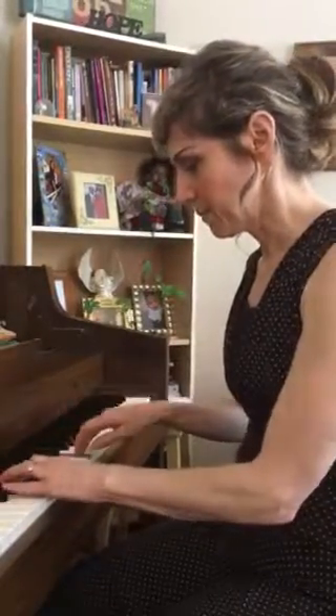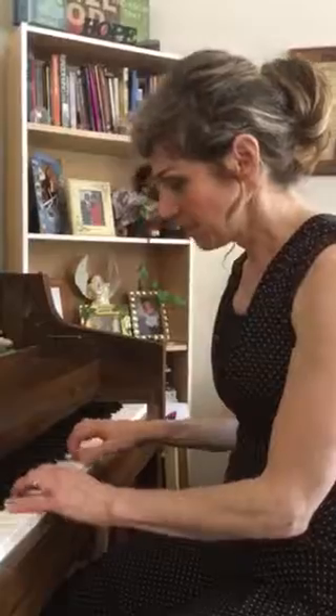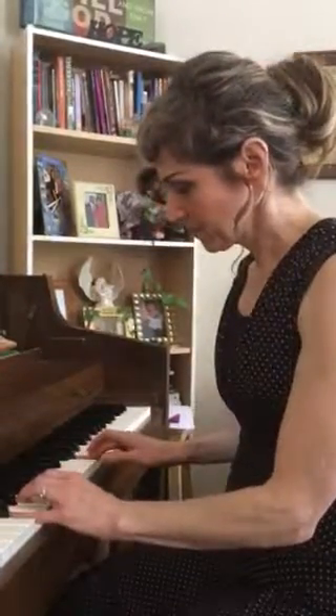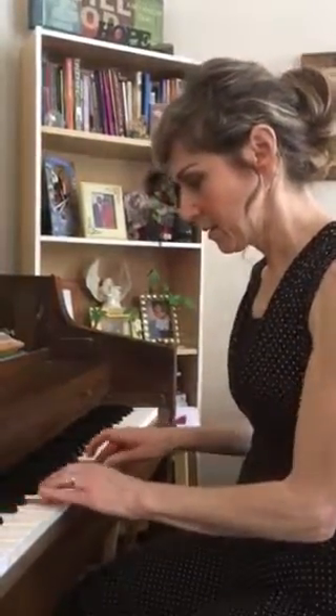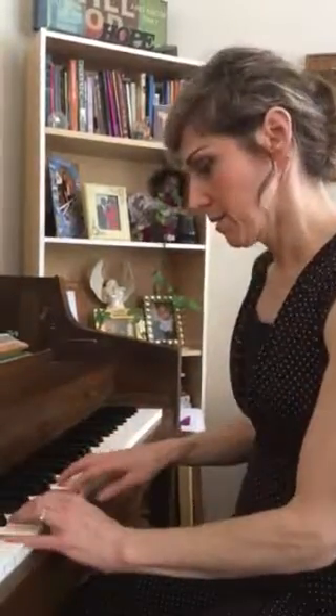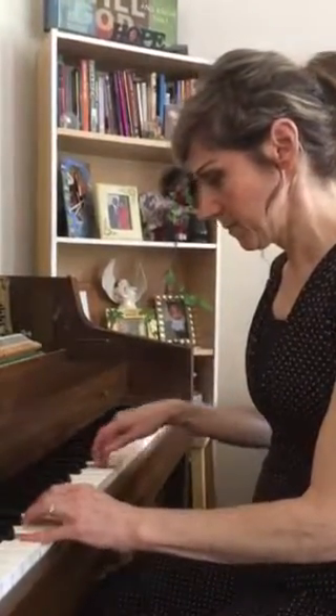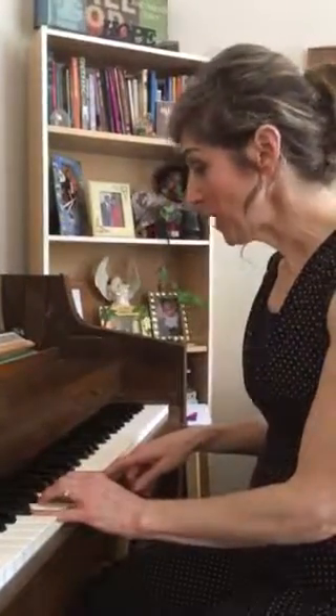That's so pretty. Now walk down. You're walking up. And then I'll do it again, and then I'll walk up again.